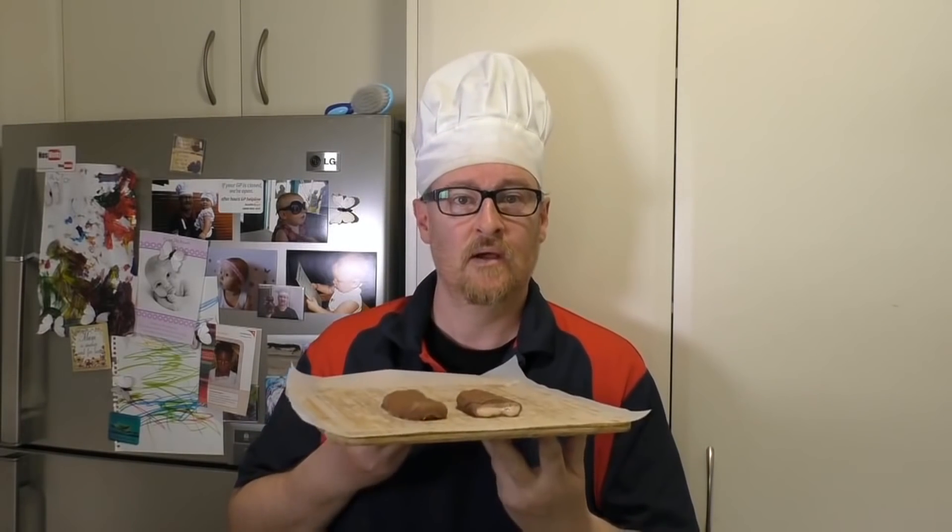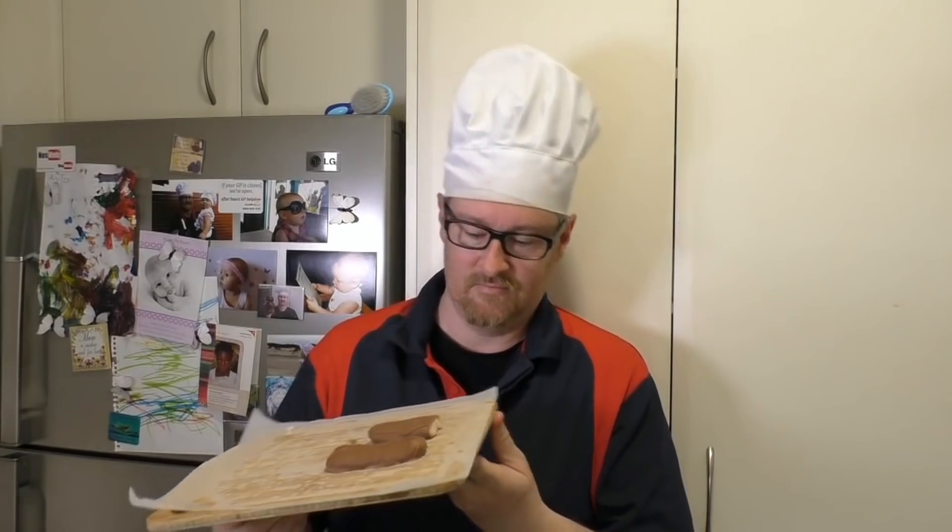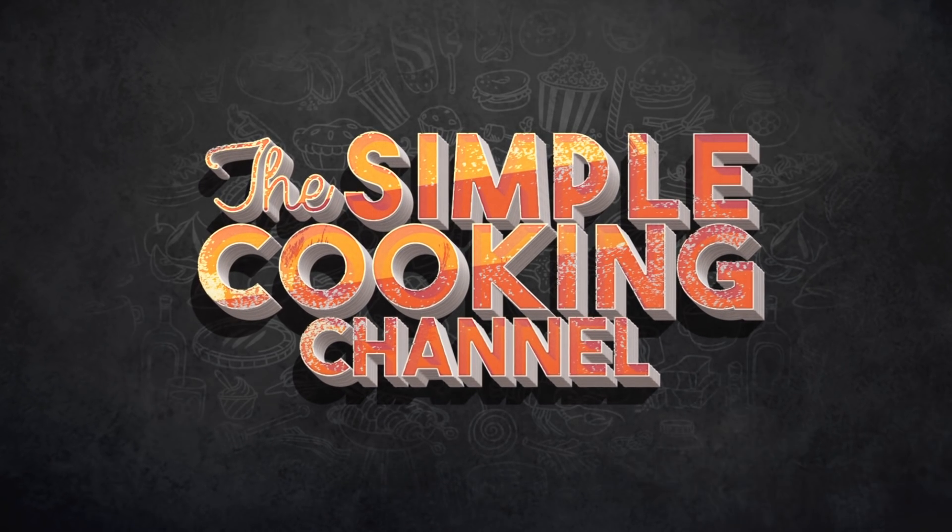That is so awesome. I'll see you next time for my next meal. Simple Cooking Channel.